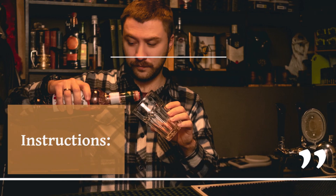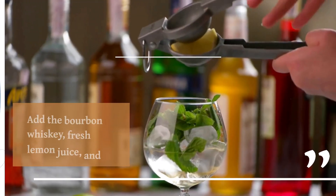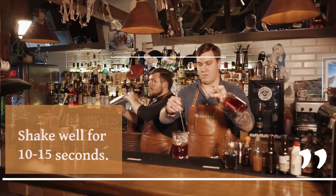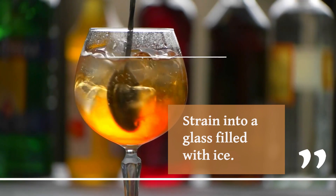Once you have all the ingredients, here are the steps. First, fill the shaker with ice. Add the bourbon whiskey, fresh lemon juice, and simple syrup. Then, shake well for 10-15 seconds and strain into a glass filled with ice.